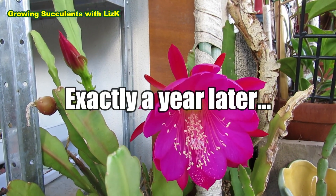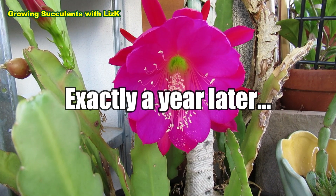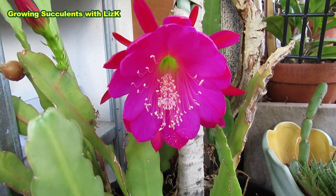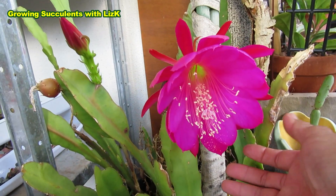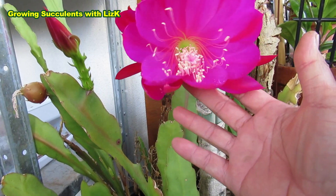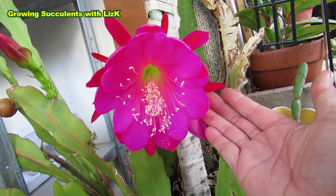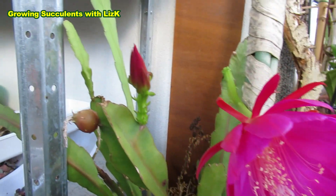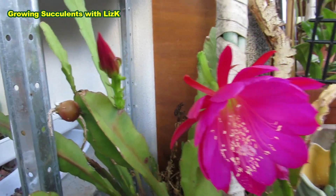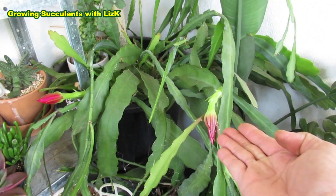This is my epiphyllum, or cactus orchid. A year ago this flowered and now a year later it's flowering again — it is beautiful. This is the first bloom for this year. Look at that, isn't that gorgeous? Huge flower. And another one, another flower. I'm going to go over on the other side — another plant here flowering as well. Look at all of them, budding up.